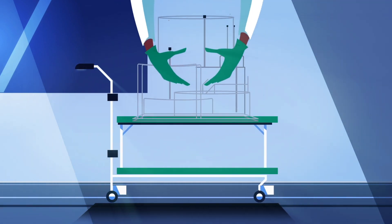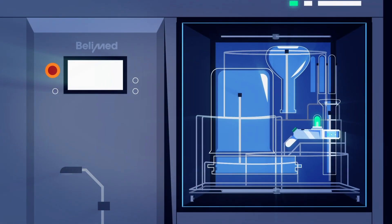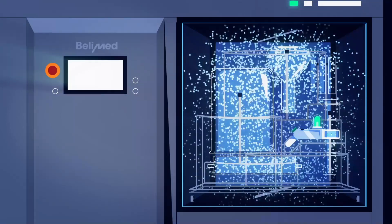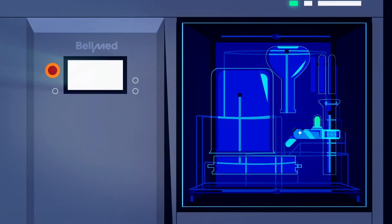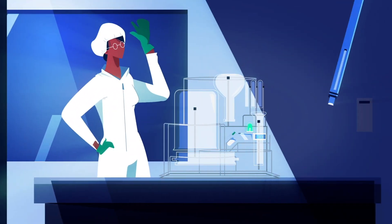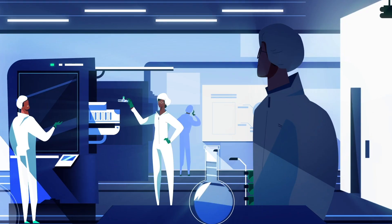The rack is loaded for the first time according to the loading scheme and a riboflavin test is performed. No riboflavin left. Everything is properly cleaned. After all technical checkups, the last thing to do is to issue the validation report. It's great to have such a quick and easy solution when we have new tools to be cleaned, thanks to the flexible and precise rack design services from BellyMed Life Science.